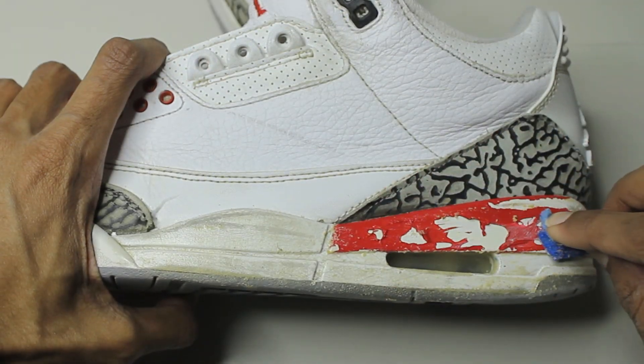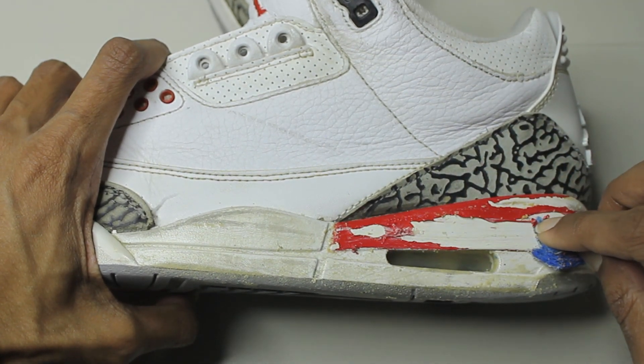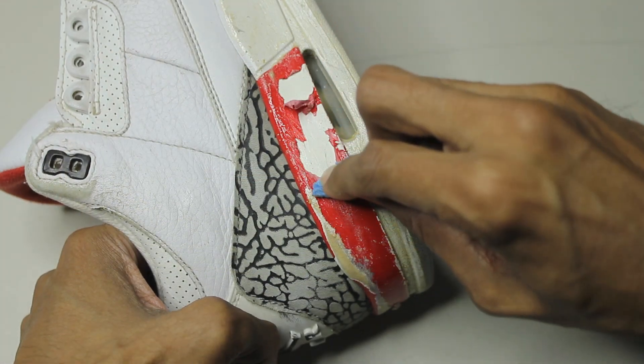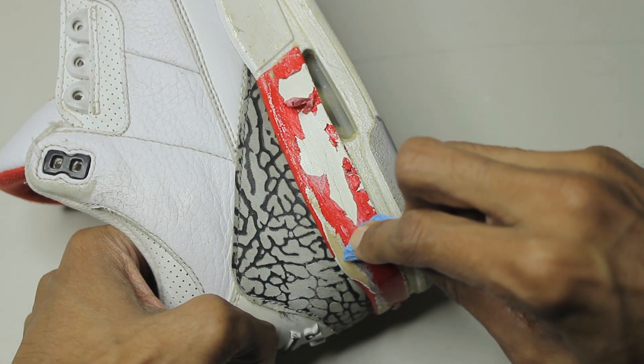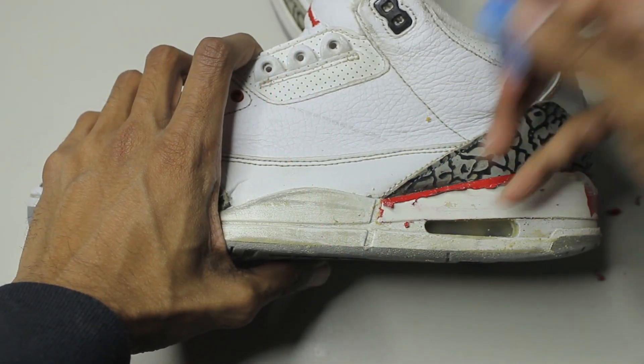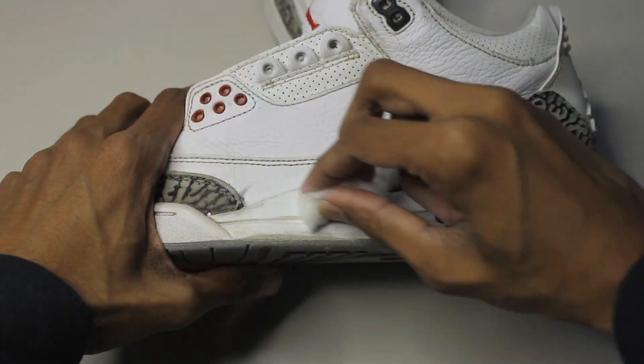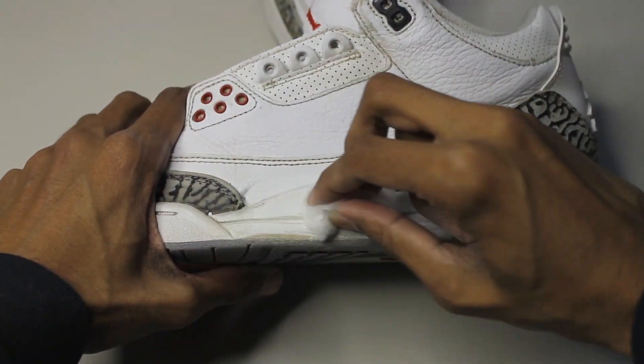The paint on this midsole is kind of different — as you can see you can just peel it off. Toward the very end I'm cleaning the remainder with acetone.